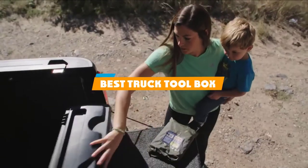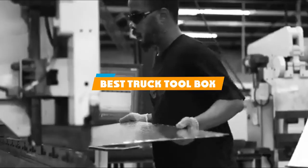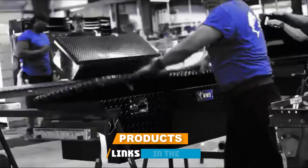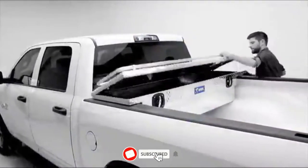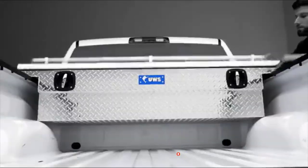If you are looking for the best truck toolbox, here's a list you must see. We know this list based on our personal preference and sorted it based on the features, prices, quality, durability, and reputation of the manufacturers and customer feedback. We have also included options for every type of customer. So, let's get started.